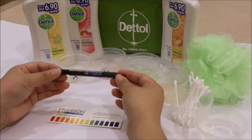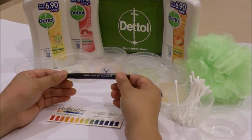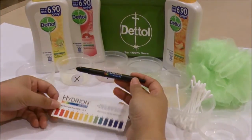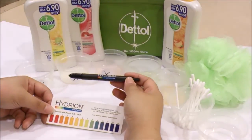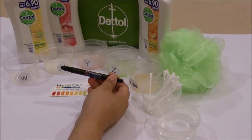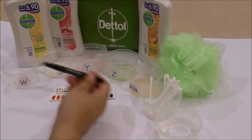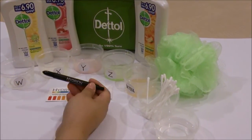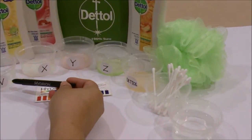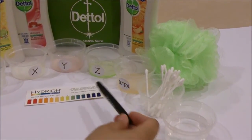Hi guys, I have the Hydron InstaCheck pH Pencil and pH Scale. These are provided by Dettol to help test out your pH levels of the skin or a solution. As for the solution, we have body wash from 5 brands including Dettol — there's Brand W, Brand X, Brand Y, Brand Z, and Dettol.